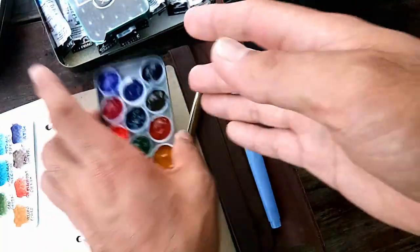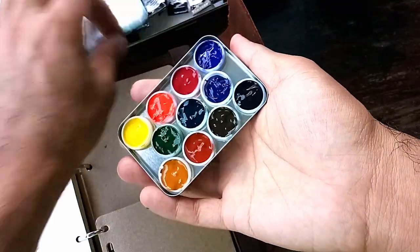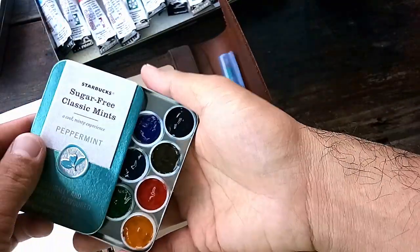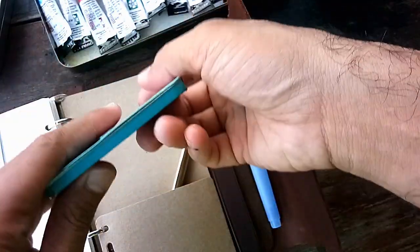I hope you enjoyed my conversion of the classic mints tin from Starbucks into a very thin and portable watercolor palette.